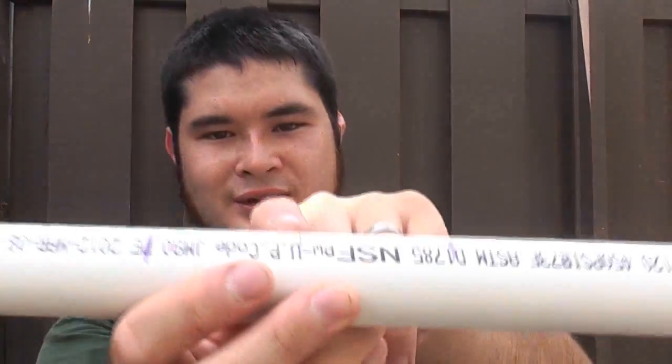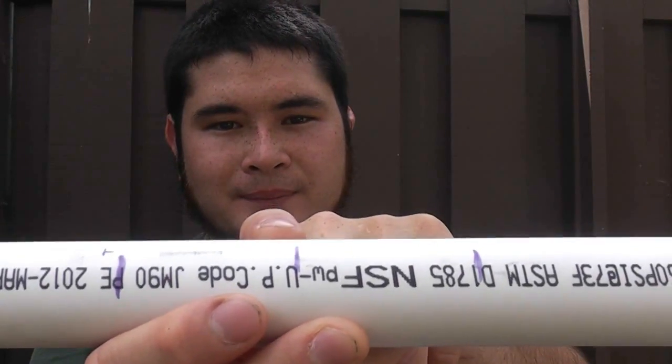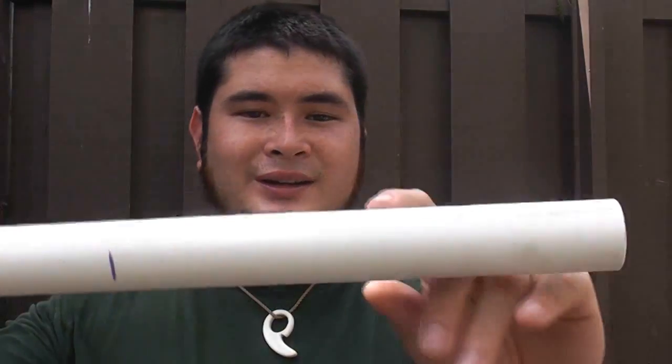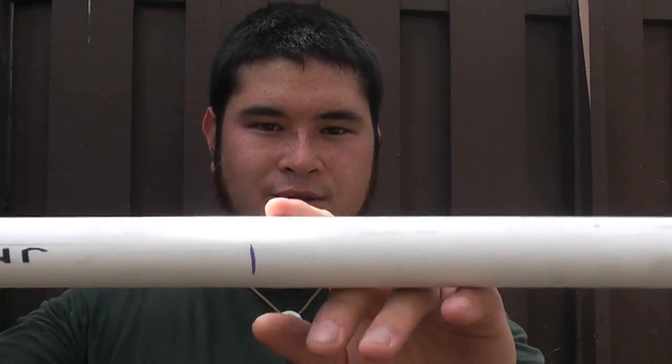What we are going to do now is mark the center of your pipe and then 2 inches out on either side — this will become your handle. Then you are also going to need to mark 9 inches from both ends.